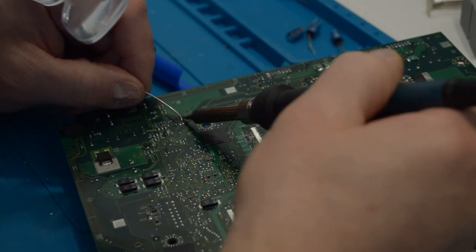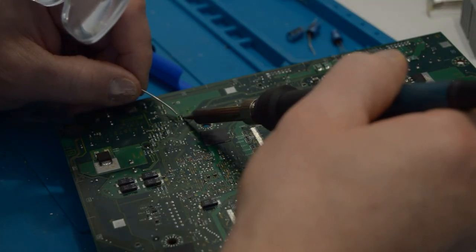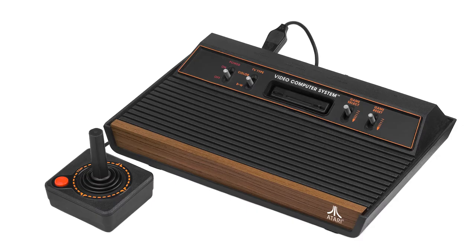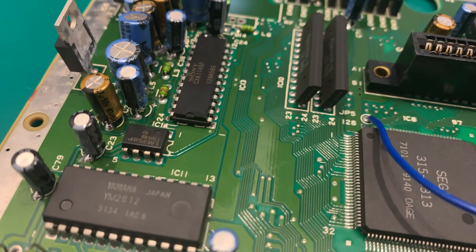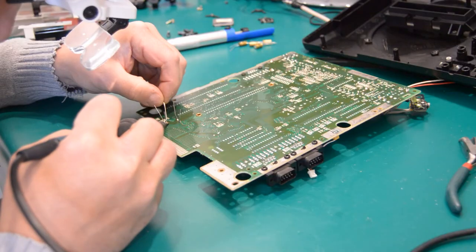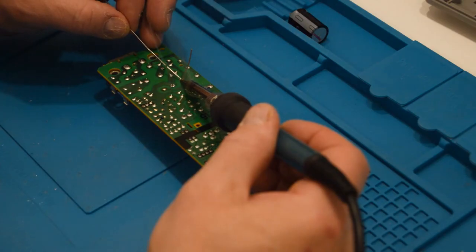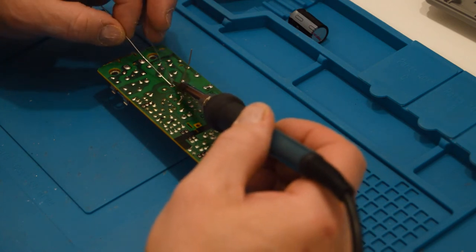There are some retro game consoles that are pretty easy to fix. The Atari 2600 and Sega Genesis both have double-sided boards, but they're units that are easy to open and work in. The PS1 is another example — it's probably the simplest unit to open, and while the board has some surface mount, its power supply is easily accessible for repair and restoration.